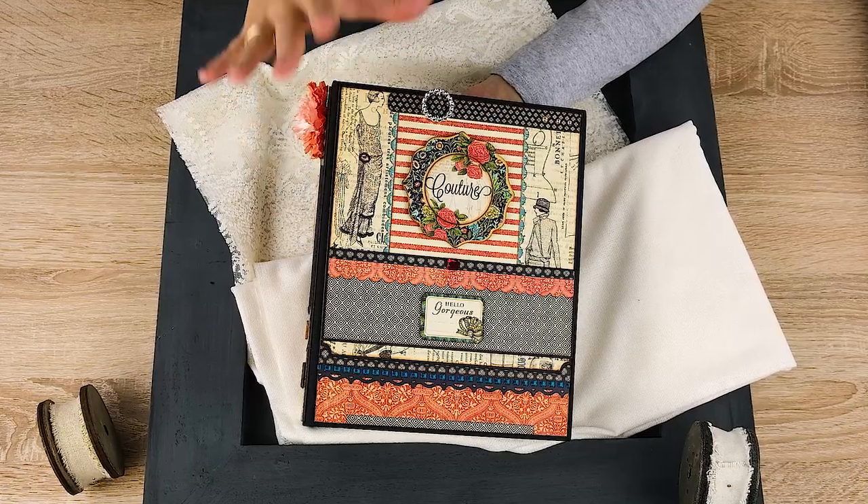Today I would like to share with you an album that I designed with an older Graphic 45 collection called Couture. These papers are so beautiful and the images of the ladies are so cute. When I started creating this album, I had in mind to put more pictures inside and larger formats of pictures. I didn't do many pockets and flaps — I concentrated on only adding photos inside and showcasing the beautiful papers. I covered the cover with different pattern papers.